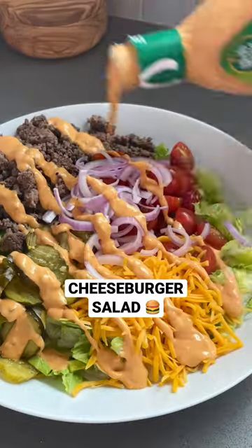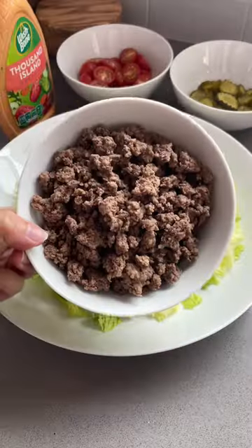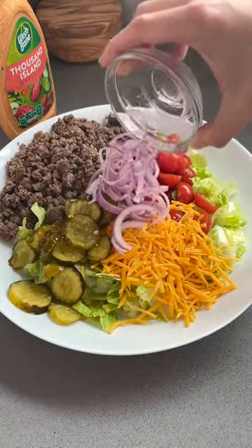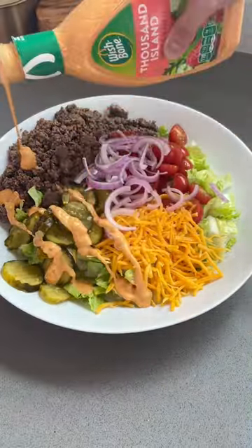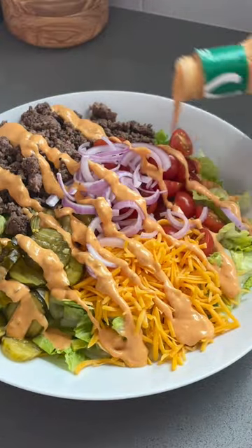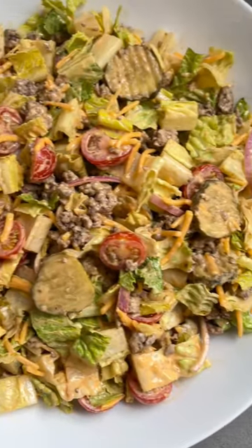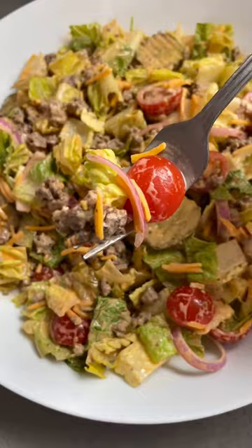This month is national salad month, so it's the perfect time to try this cheeseburger salad, which is basically a deconstructed cheeseburger. The dressing is thousand island dressing — I've used the Wishbone brand, which is available at Walmart. It's actually very similar in flavor to a classic burger sauce. Everything together is so good and so simple.